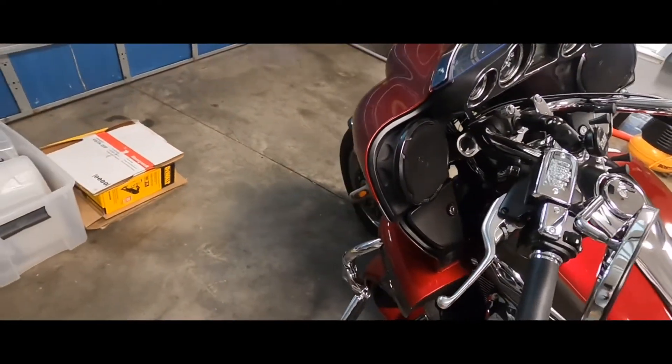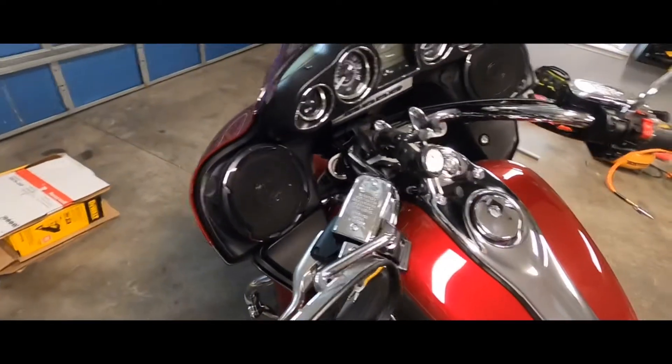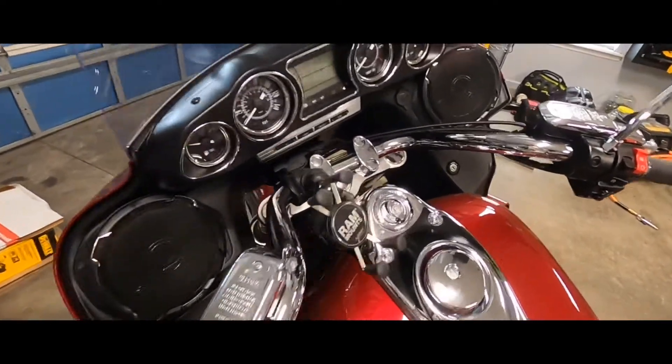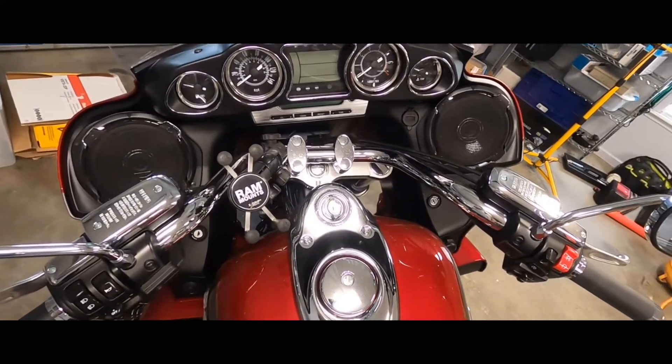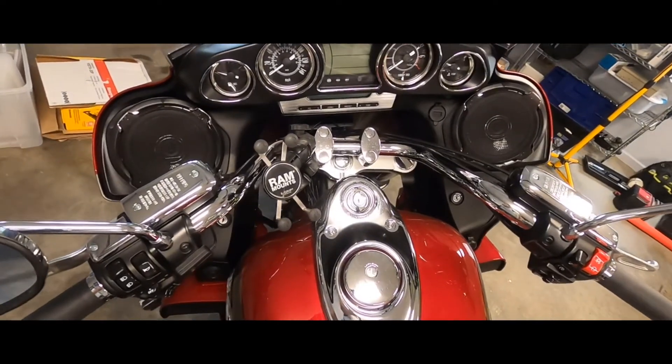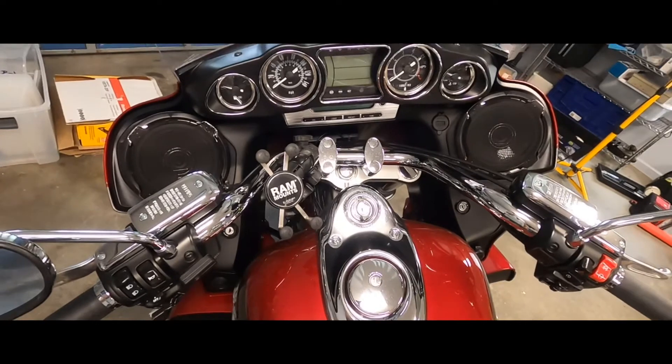For an aftermarket adapter it looks really good — I thought they were going to stick out further and look pretty bad, but it actually almost looks factory. That's an engineered adapter with a six and three-quarter inch Kenwood speaker in it. As long as it doesn't rain — there's about a forty percent chance today — I'll get it out, ride it down to the beach or out in the country, and give it a try.